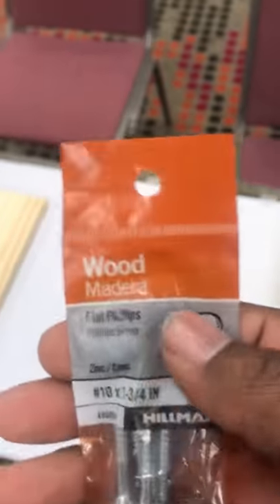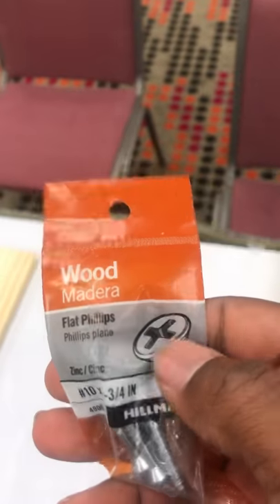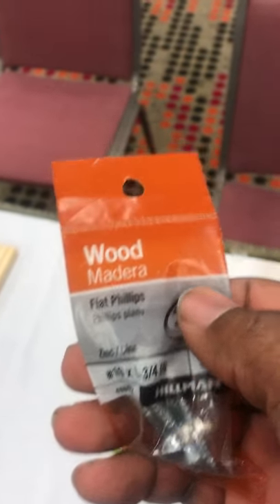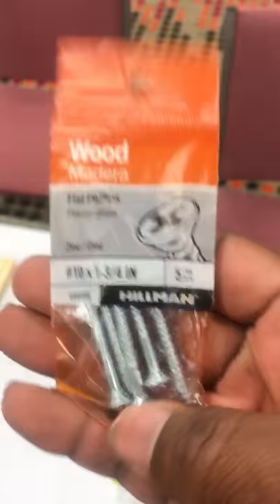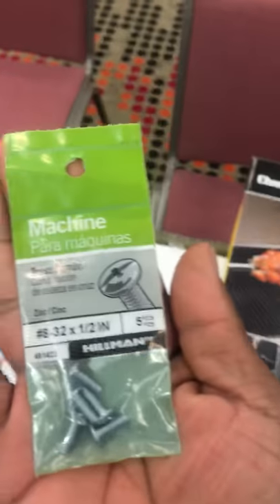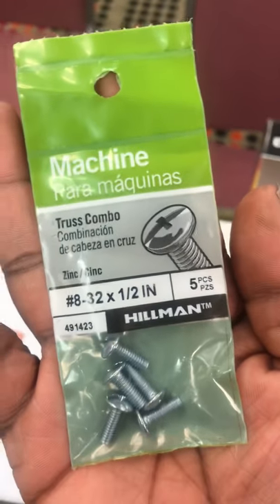You're gonna need some wood screws. For these wood screws you need a Phillips head driver — whether you use a drill or just turn it by hand with a Phillips. If you don't have that, you're gonna need some wood screws; this comes in a pack of four.